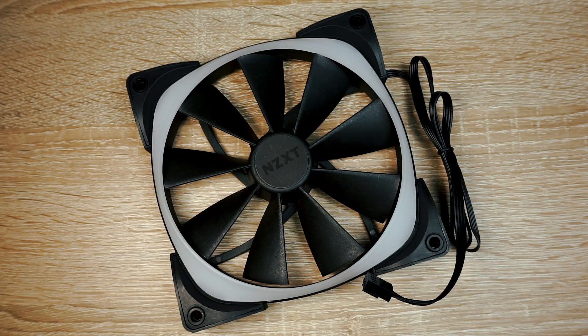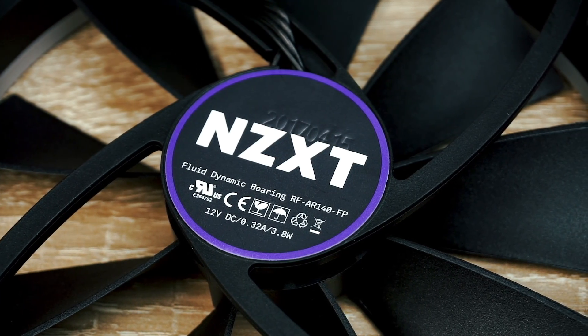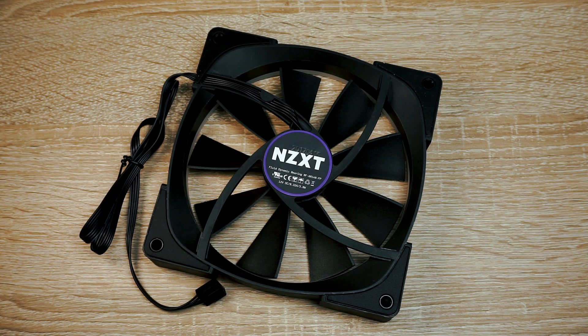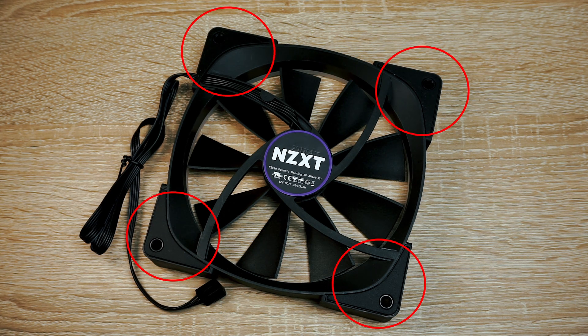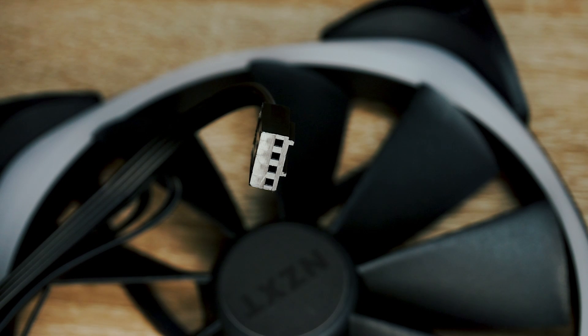The fans are made of plastic material. The high-quality fluid dynamic bearings should last for 6 years. To lower vibration sounds, the back side contains rubber material on the mounting corners. On the bottom side there are inputs and outputs to connect the fan to the Uplus controller and to other fans. Every fan also includes a fixed 4-pin cable to connect to the motherboard.